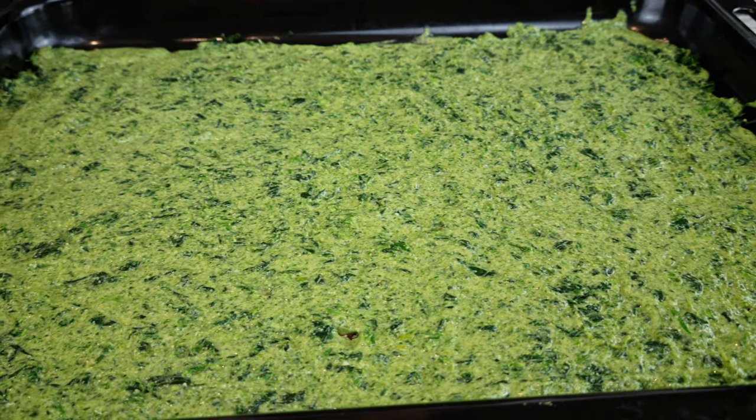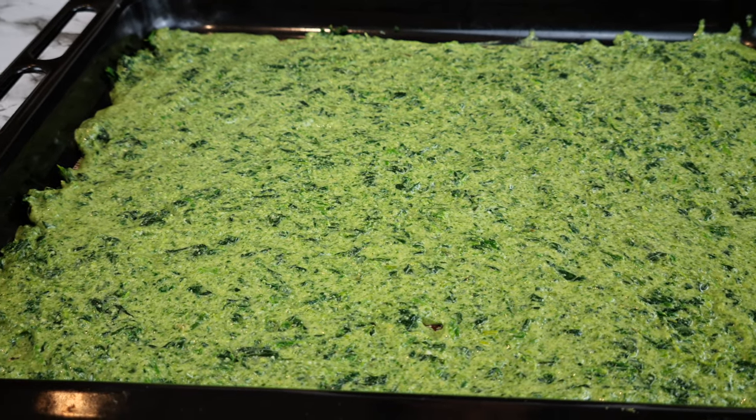Regardless of the method you choose, try to get your pasta sheet as even as possible so you can get an even bake. Bake the pasta sheet for about 10 minutes. The pasta sheet will be ready when you tap the middle and it's solid but a little sticky. You can then remove it from the oven and let it cool.